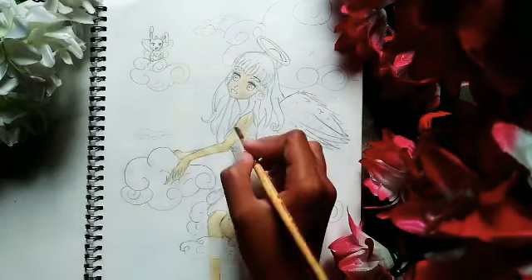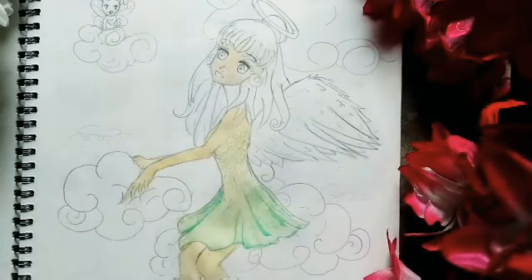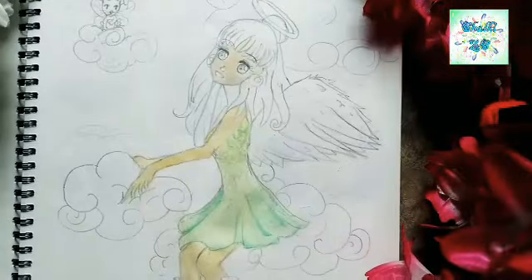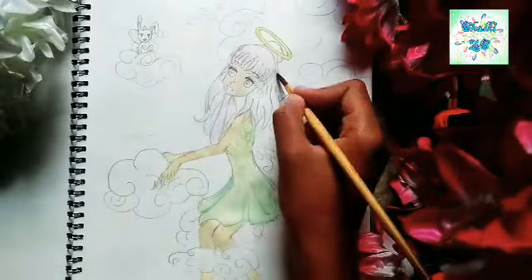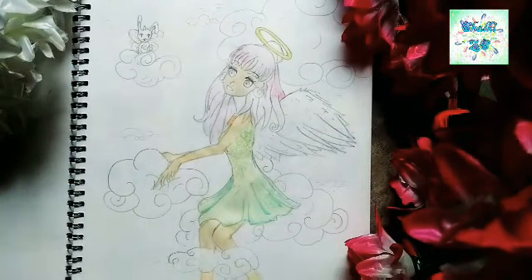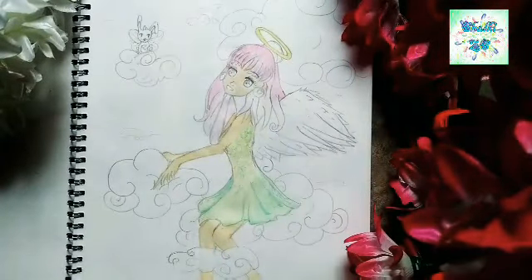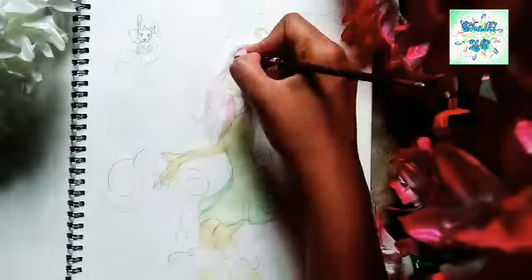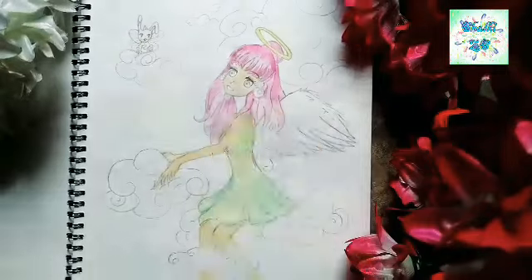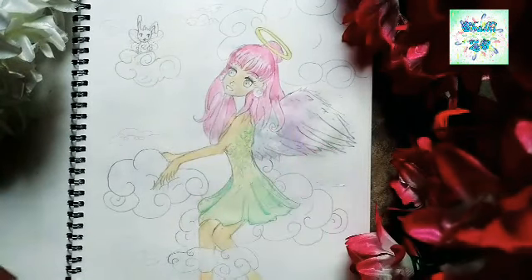Let's give a shade of yellow and green to her dress. And the wings will have a lot of colors, like blue, pink, purple, and green.